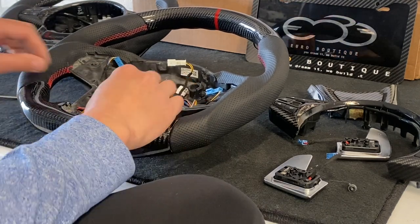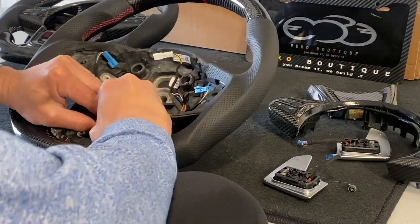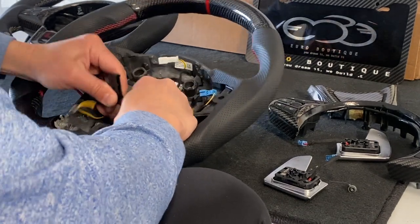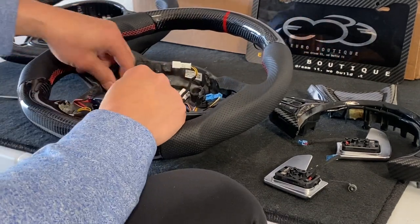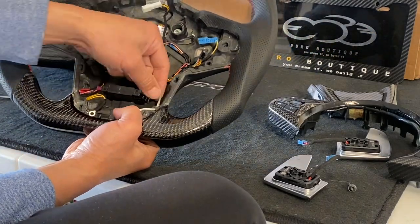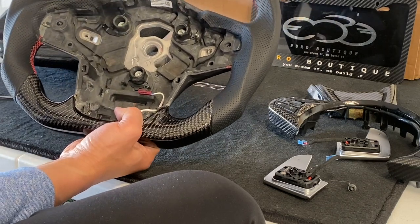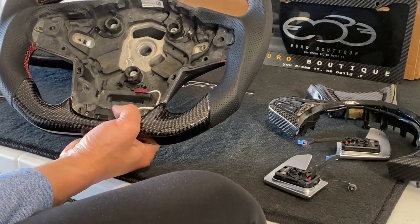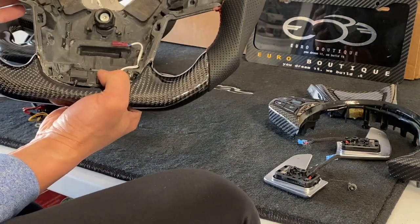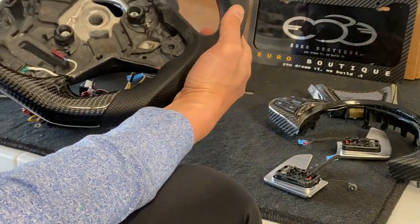Next step is to remove the wiring harness. There's one wire to release with a T20. Once removed, unplug the little control module, then unplug it again at the next connector. Once the module is released, there's a small plug — unplug it and pull the whole harness out. We're going to transfer this harness to the new wheel. The stock wheel gets set aside for the core exchange.